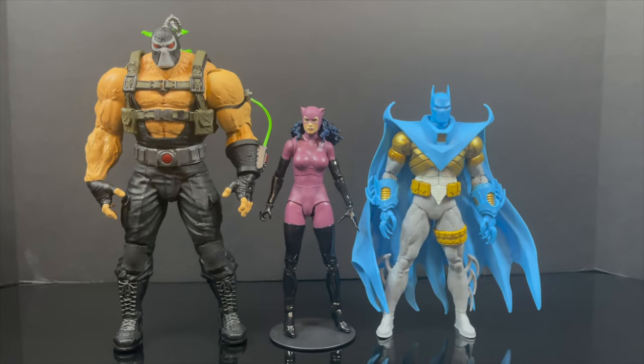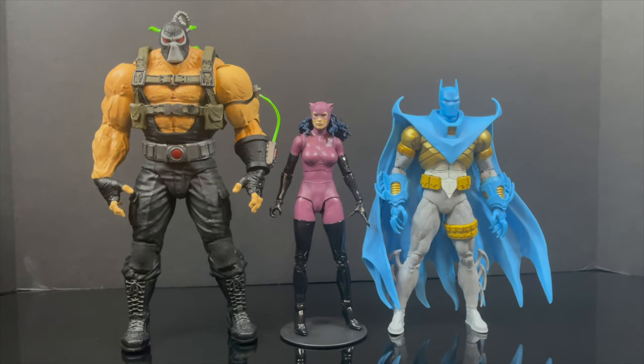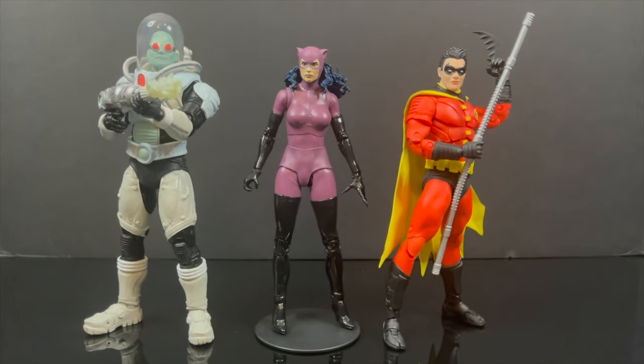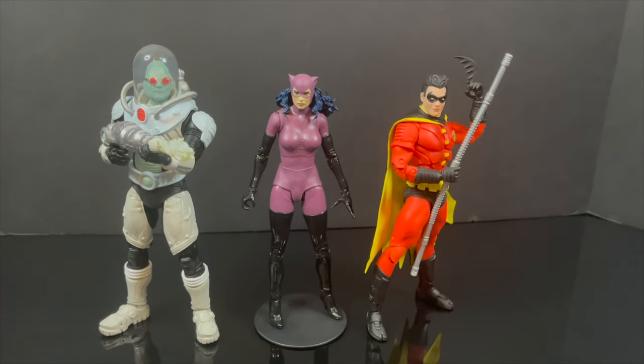Bane is a tad oversized — I think we can all agree on that. But I'd rather have him a big hulking monster than itty-bitty. And in terms of the 90s-styled green and black Robin, we're almost there. And maybe Mr. Freeze — we'll talk about him next.